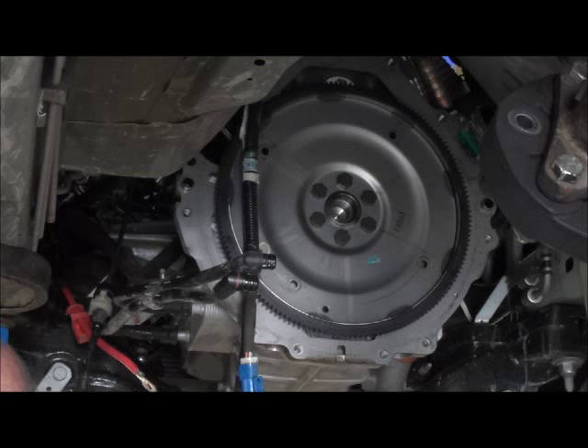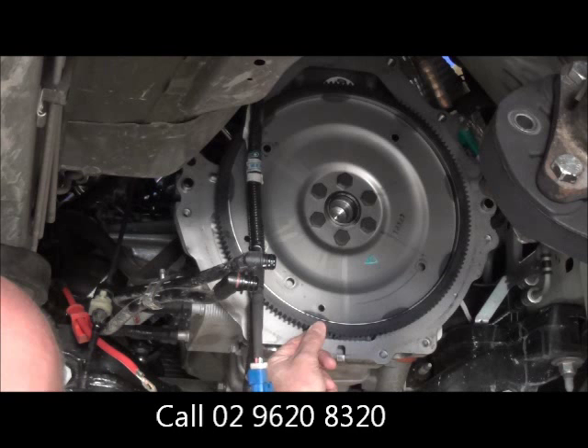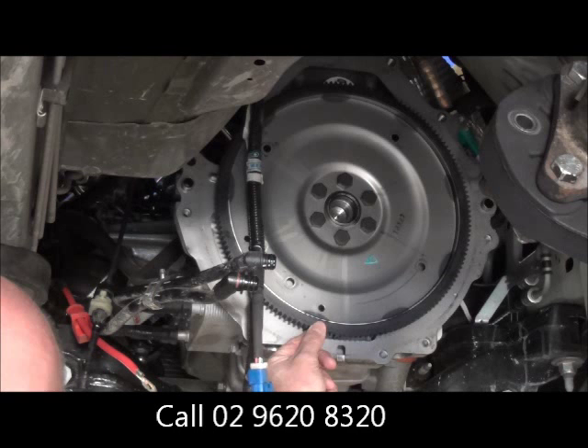We'll head on over to the car now, get underneath, and I'll show you what happens. Okay guys, we're underneath the car now. You can see the flex plate there on the back of the engine with the bolts in the back of it. This car's actually not very bad because the bolts haven't fallen out yet — most cars come in with the bolts fallen right out. You can clearly see that the flex plate is moving left to right.